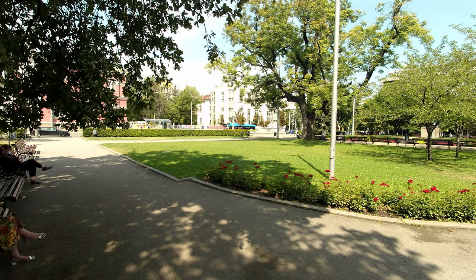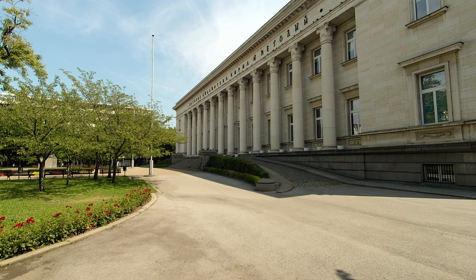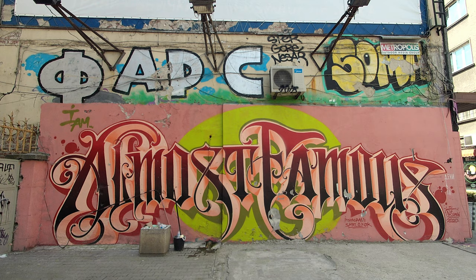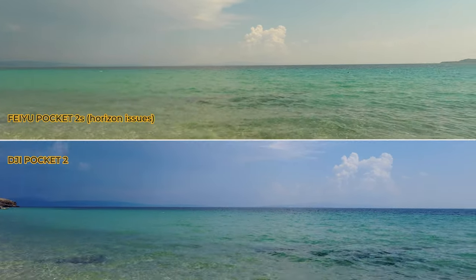We haven't really covered the photos, so here are some samples. Very impressive — really great exposure and dynamic range for some of them, and no distortions at all. But they will become soft if you use the zoom option, so unless they fix it with a firmware update, I've decided not to use any cropping. Side by side with DJI's latest, you can see the difference between the two implementations of color science.